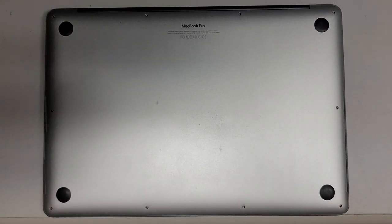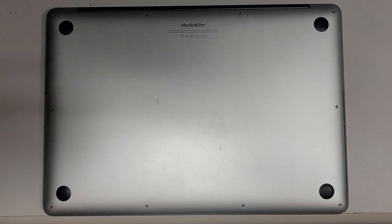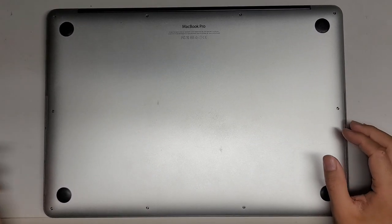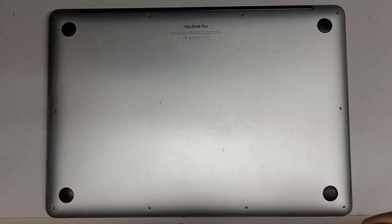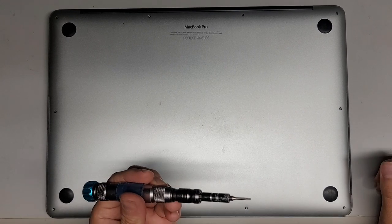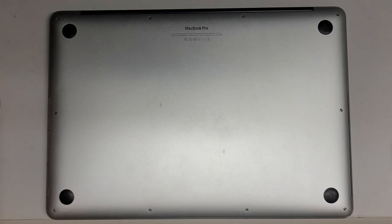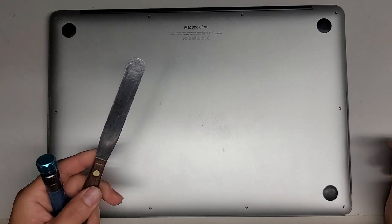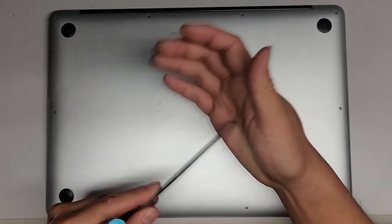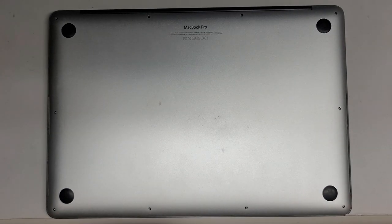I'm going to be showing how to replace the battery on this 15-inch MacBook Pro, model A1398, mid-2015. First thing you're going to want is a Pentalobe 1.2 or P5, and then you're also going to want a T5 or Torx 5 screwdriver. It'll also help to use a thin metal pry tool that's very flexible but not sharp. You don't want a knife — you don't want something that's going to cut into the battery.